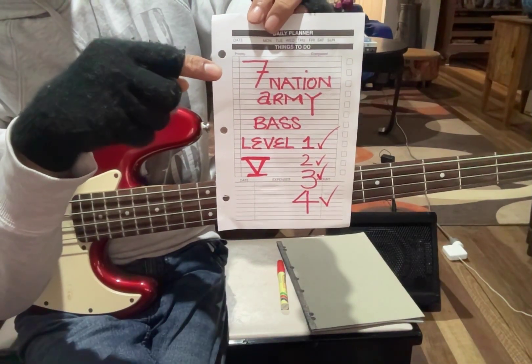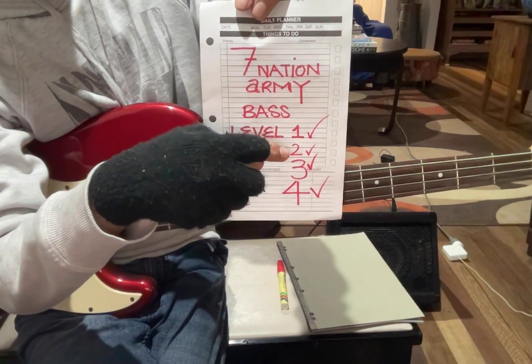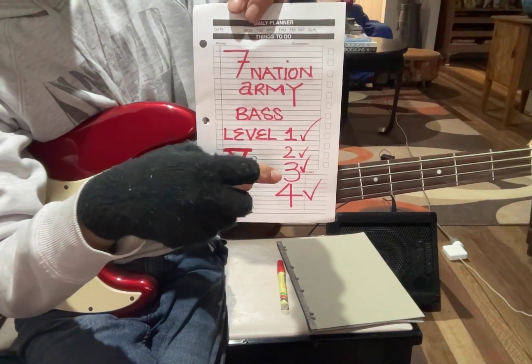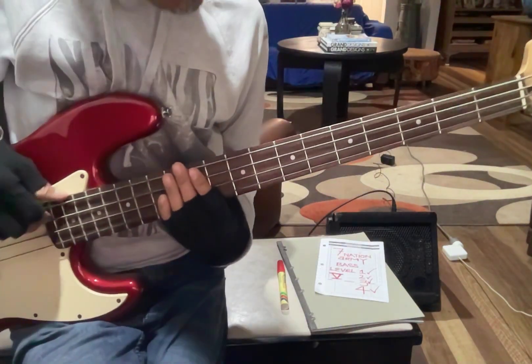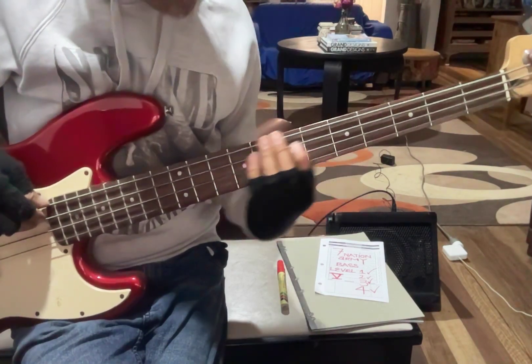Seven Nation Army: level one was on one string, level two with the A and E string, level three we added the knife note — dun dun dun dun dun — and level four we got to the easy route for people with small hands.